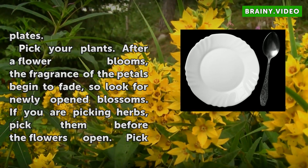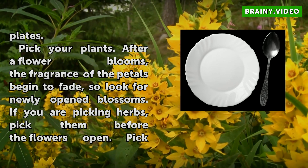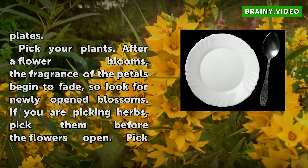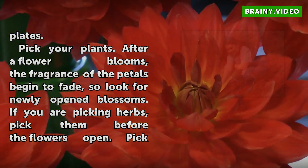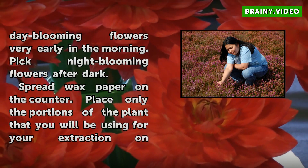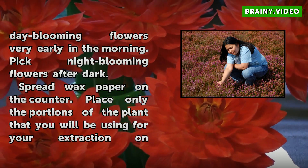Cut several criss-cross patterns across the fat on both plates. Pick your plants. After a flower blooms, the fragrance of the petals begins to fade, so look for newly opened blossoms. If you are picking herbs, pick them before the flowers open. Pick day-blooming flowers very early in the morning, and pick night-blooming flowers after dark.